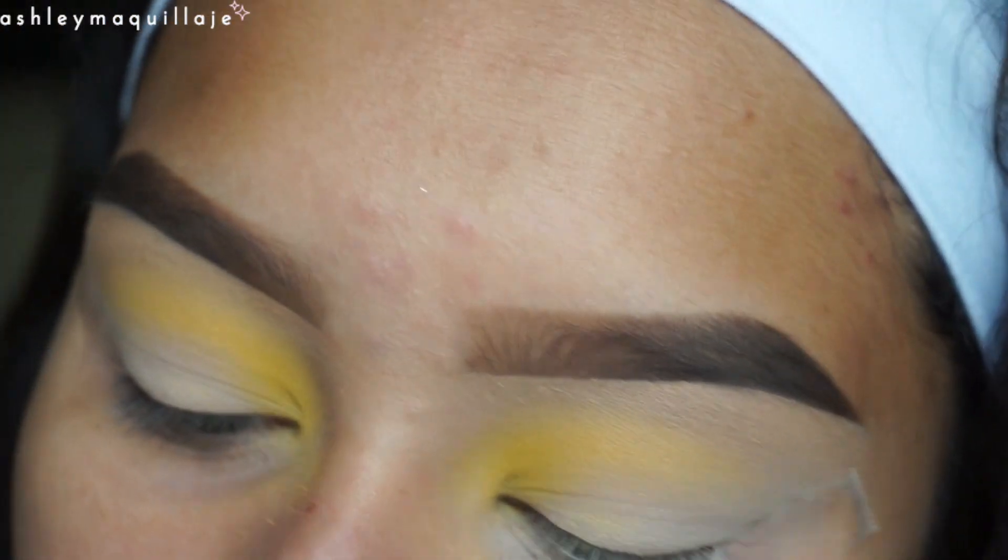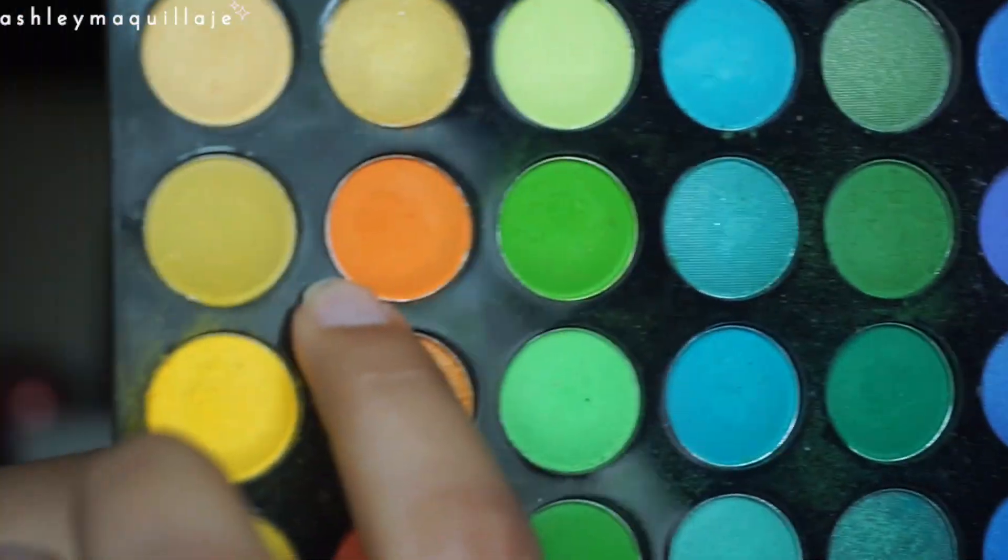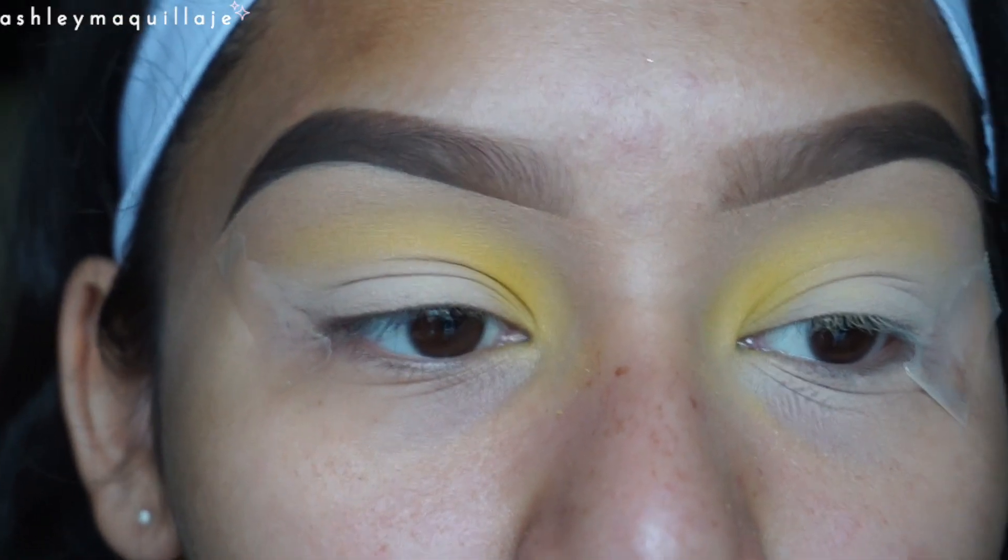I'm going to take the same blending brush and I'm going to take this orange eyeshadow from the BH Cosmetics 120 palette and apply that right underneath that yellow.